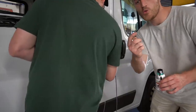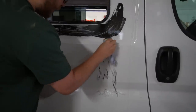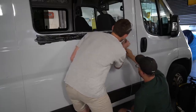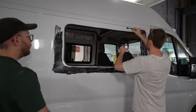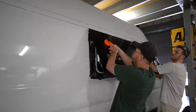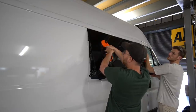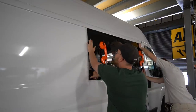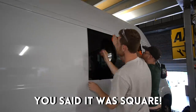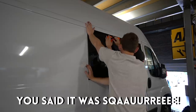Whatever you do, do not get primer on your van like I've just done — luckily you've got a handyman like me. Get that square — are you on the line? What's happened here? You said it was square, it's not square!